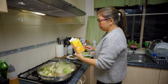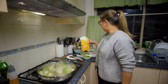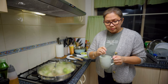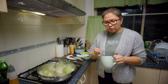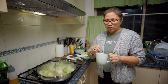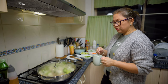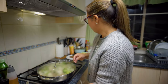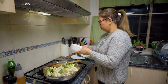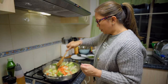Here's my cornflour — just a tablespoon because I don't want it to be really thick. I added cold water to mix it. Now I'm going to put in the carrots.